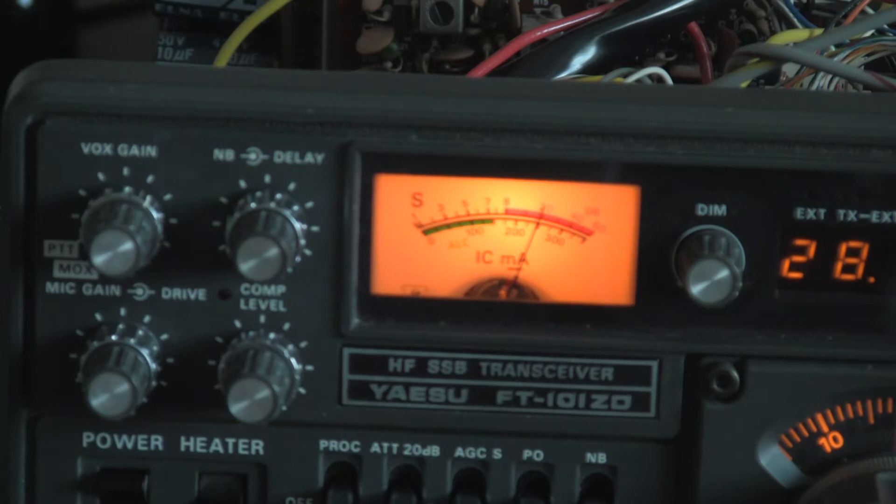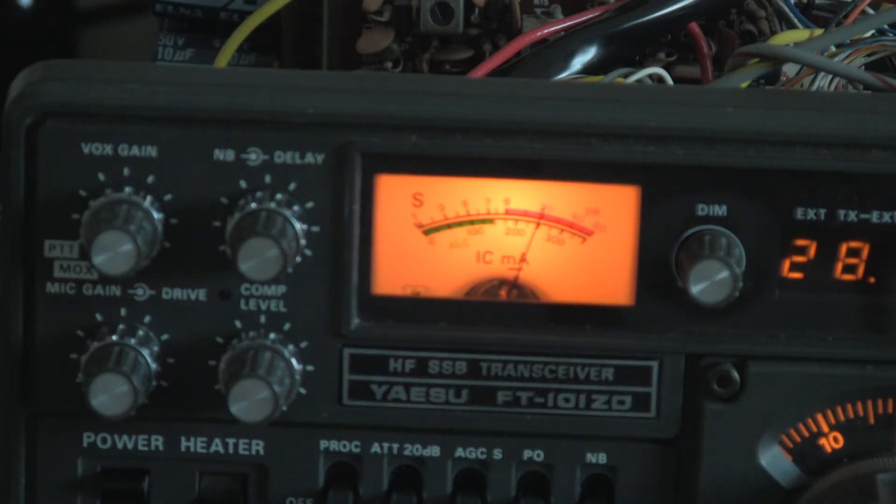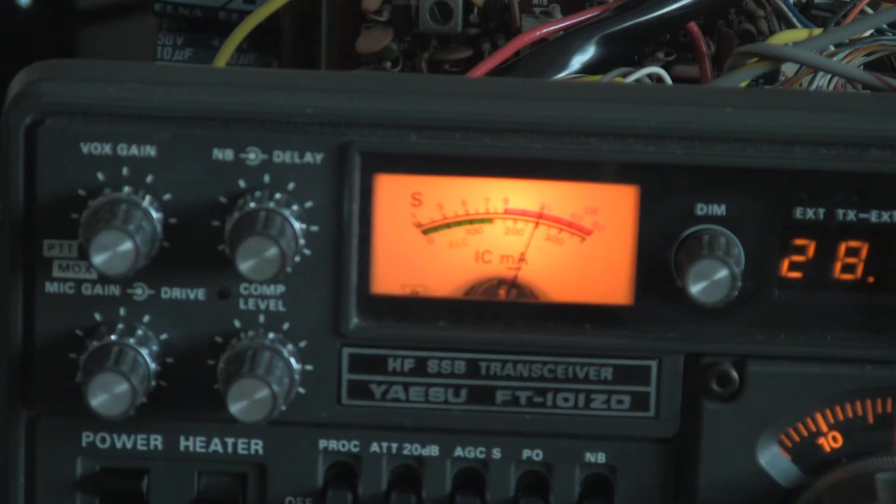And now for the conversion gain as we were going to do before. We've just measured that — we've got minus 80 going in and minus 69.7 out. So we've got about 11dB of conversion gain on the receiver front end, which is about right.